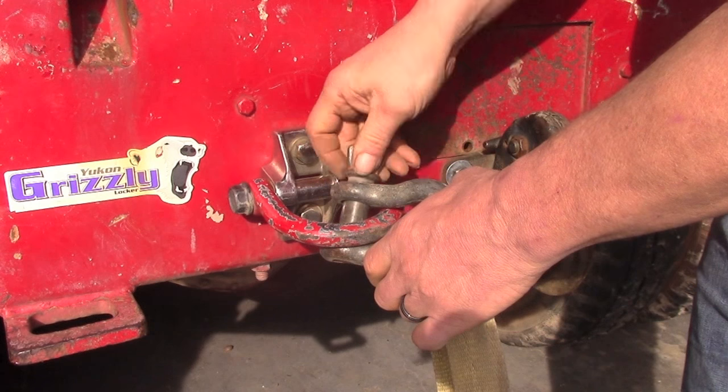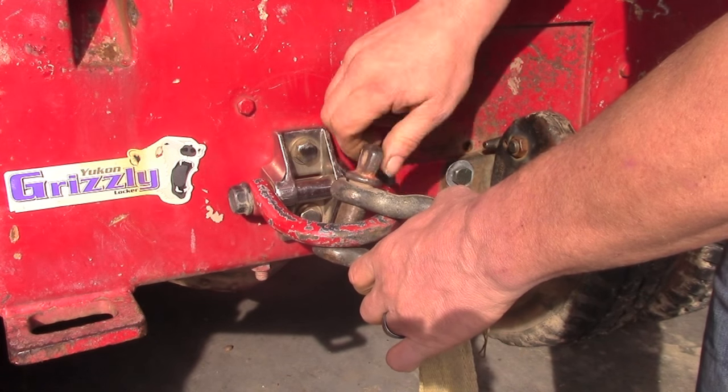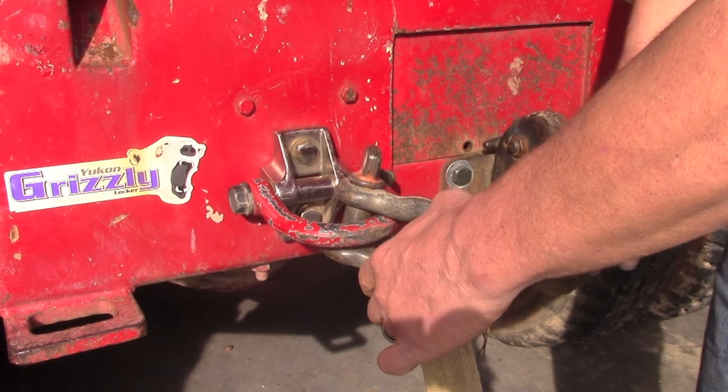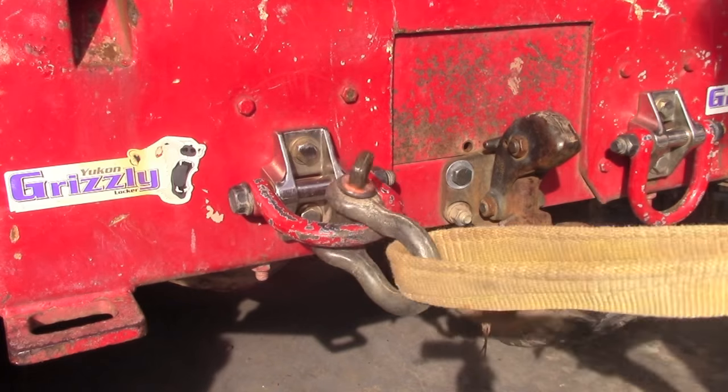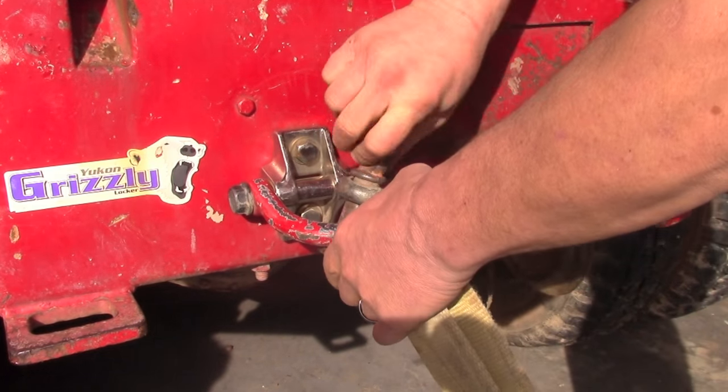To prevent this from happening, what you want to do is tighten up the pin and then back it up a quarter to a half turn. Then, in the course of the recovery, the pin doesn't tighten up.